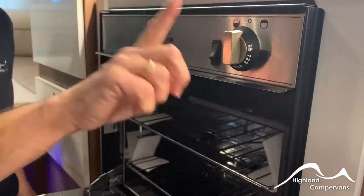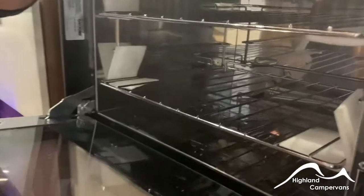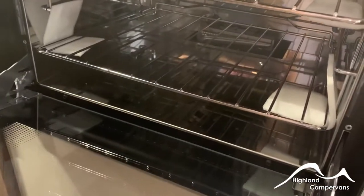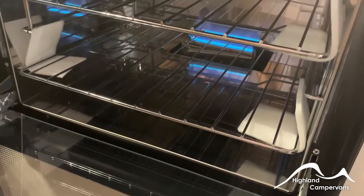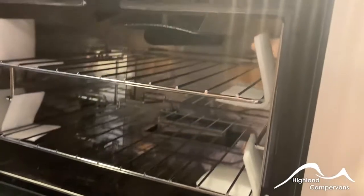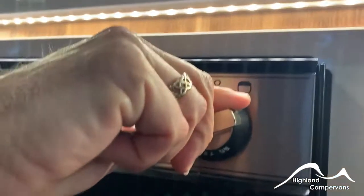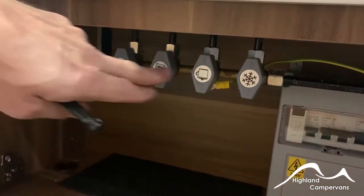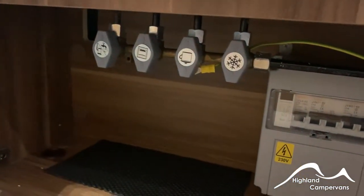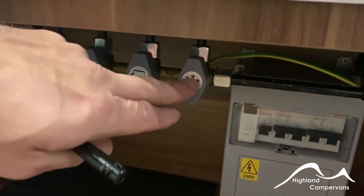You light the oven in the same way using the igniter, and you turn it in the opposing direction for the grill. Underneath the oven you've got your individual isolator taps for your individual appliances — the water heater, room heating system, the oven, the hob and the fridge.